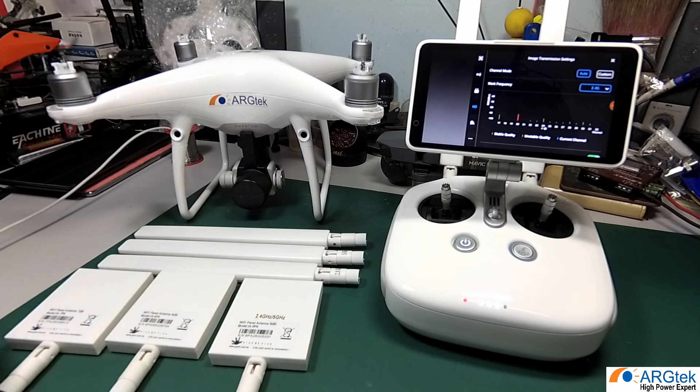I hope this video helps you understand what 2.4, 5.8, and dual band mean in this ARG Tech antenna series. If you like our channel, please subscribe for more product releases coming soon. Thanks for watching.